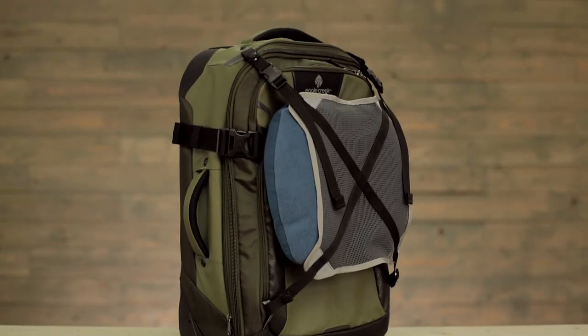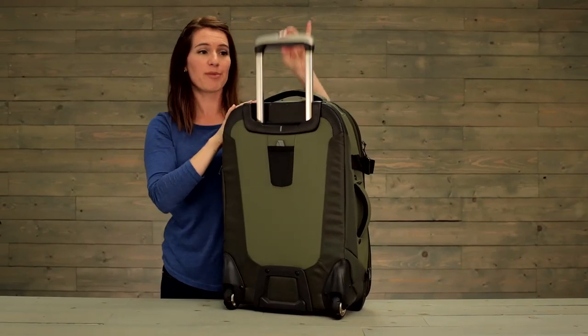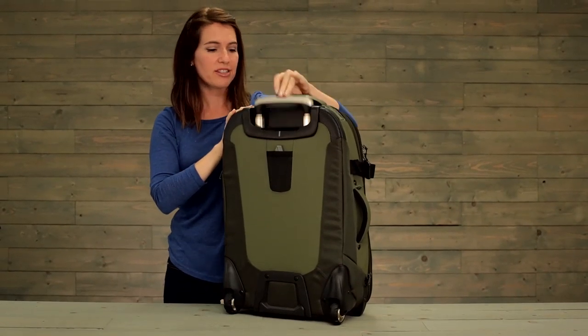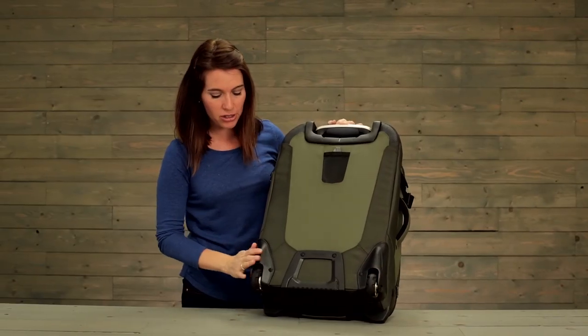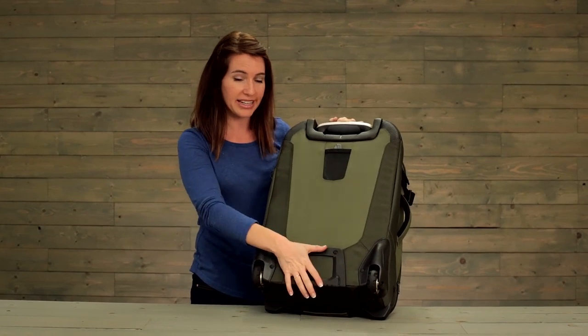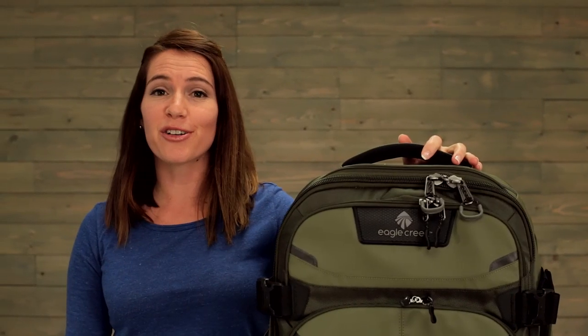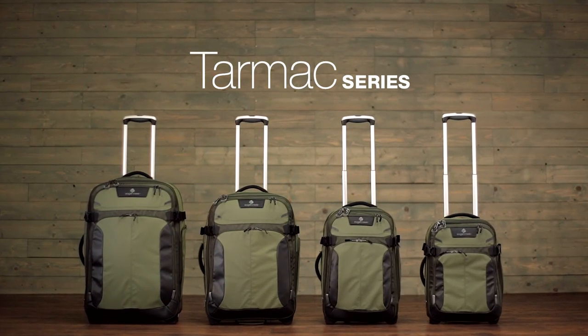You can remove it, place it on the front of the bag, and use it there to secure your gear. On the back of the bag, you've got a durable handle system and a handle tray that helps to protect that handle system. On the bottom, large sturdy wheel housing and oversized wheels, and a kick plate. The Tarmacs are covered by Eagle Creek's No Matter What Warranty. For durable gear, shop Eagle Creek.